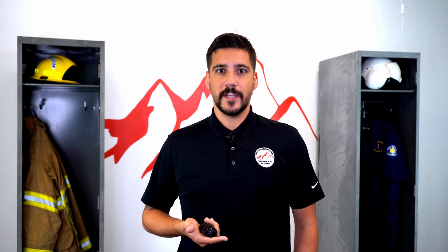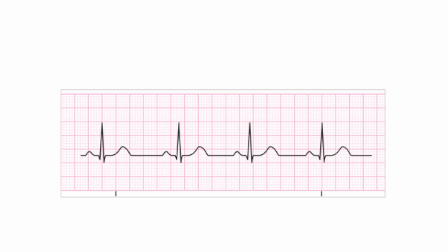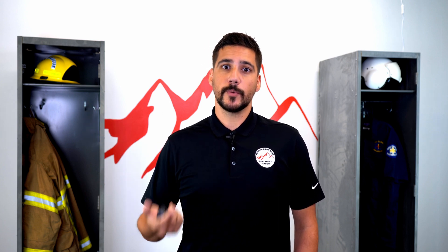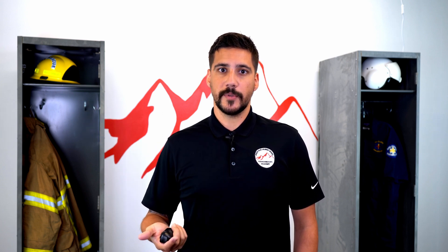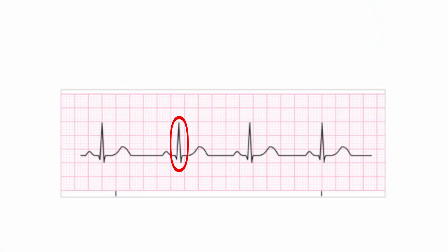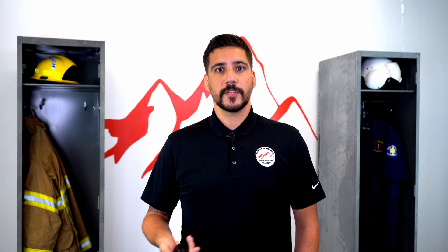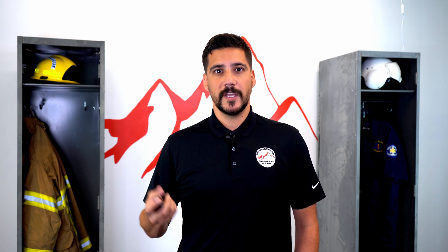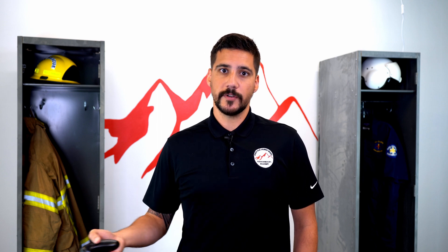The next thing we'll notice on the EKG is what is called the P wave. The P wave represents atrial depolarization, or basically when the atria itself is contracting. The next portion is the QRS complex — what we all think of when we think of an EKG, the big spiky thing in the middle. The QRS complex represents ventricular depolarization, meaning the ventricle is contracting and sending blood to the rest of the body.